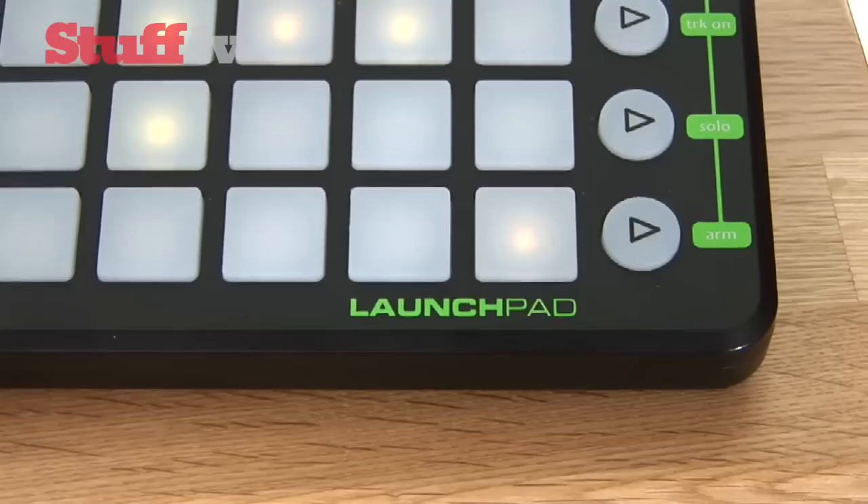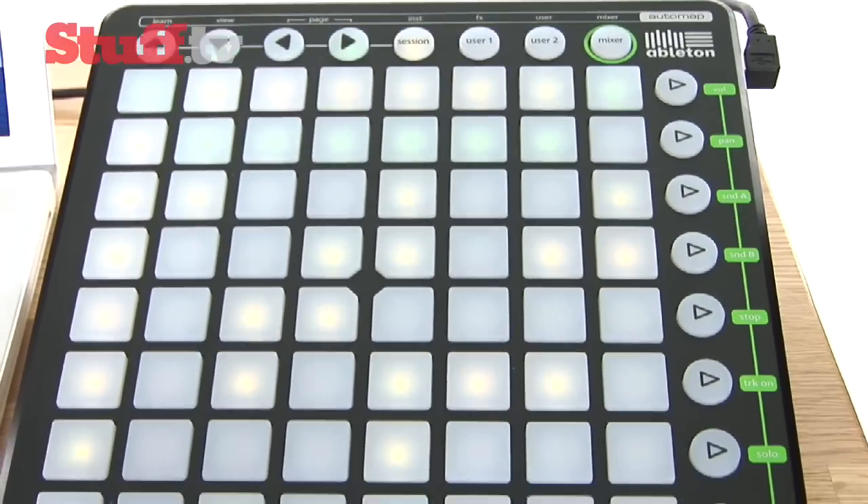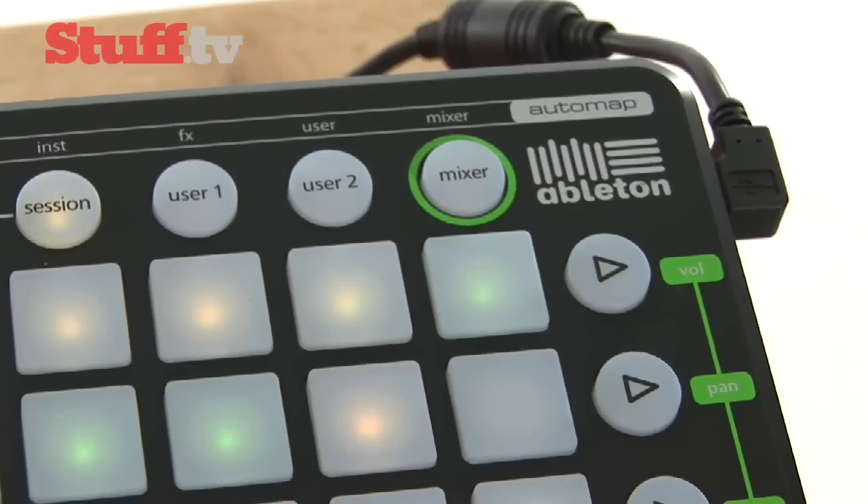You can also set it up as a drum rack and connect it to up to 6 launchpads at a time. It's endlessly customisable and there's plenty of setup options if you know what you're after. Even if you don't know what you're after, it's good for a little bit of exploration.